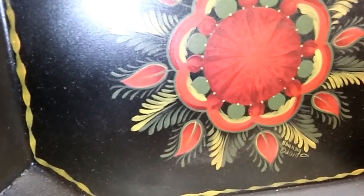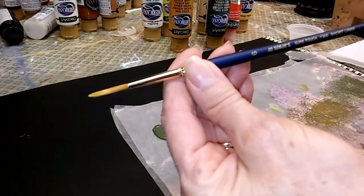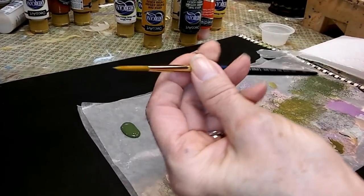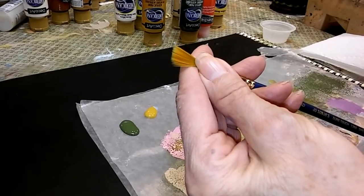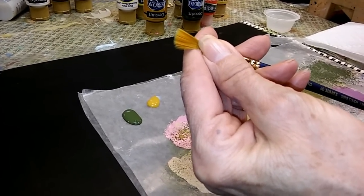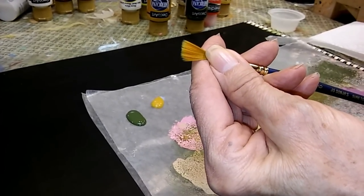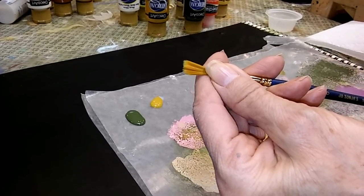One of the first things you need to do strokes is a good brush. For comma strokes and S-strokes, I like using the Joe Sanya No. 6 short liner. You can see the bristles on this brush are basically the same length, and it doesn't feather when I pull through the stroke like a lot of round brushes do.